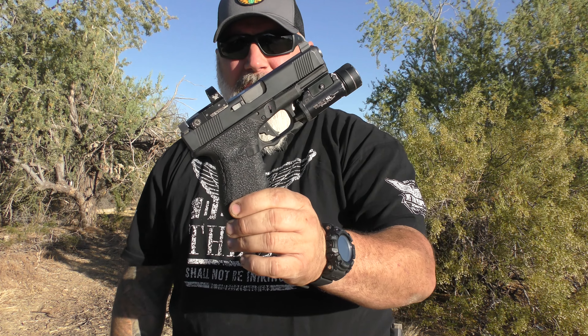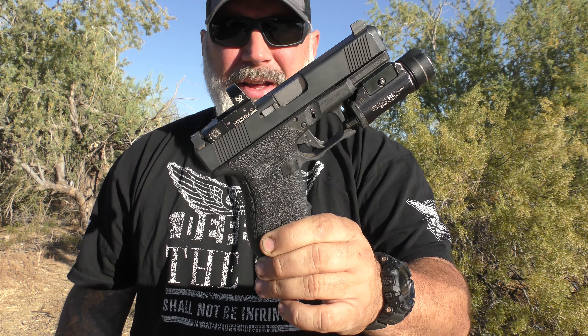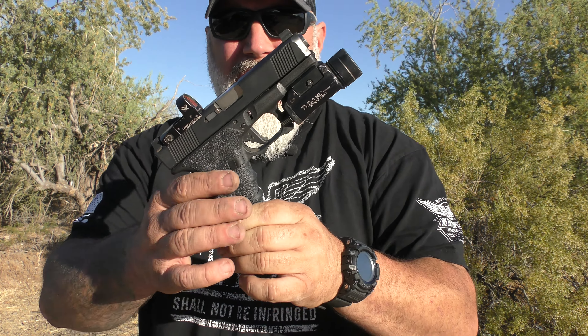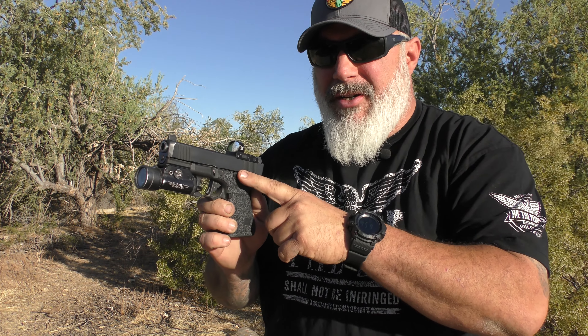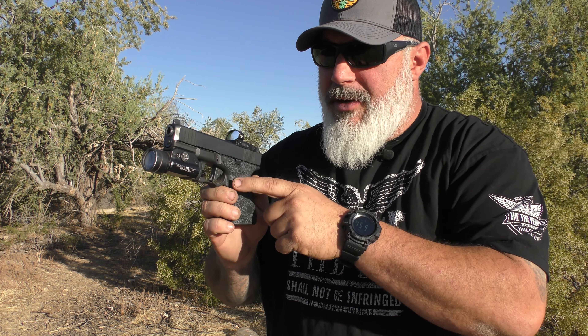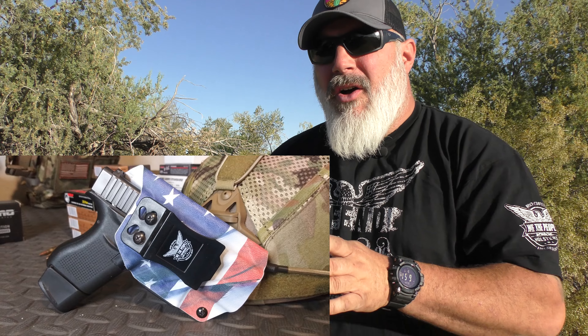Now let's get into the trigger. This is the Vickers Tactical Tango Down flat face trigger. I have a lot of Tango Down stuff — I think they make a lot of good products. I have their Vickers Tango Down slide stop, the Vickers Tango Down mag release, and on my G43 I use the plus-two base plates on my magazines. They've never failed me.